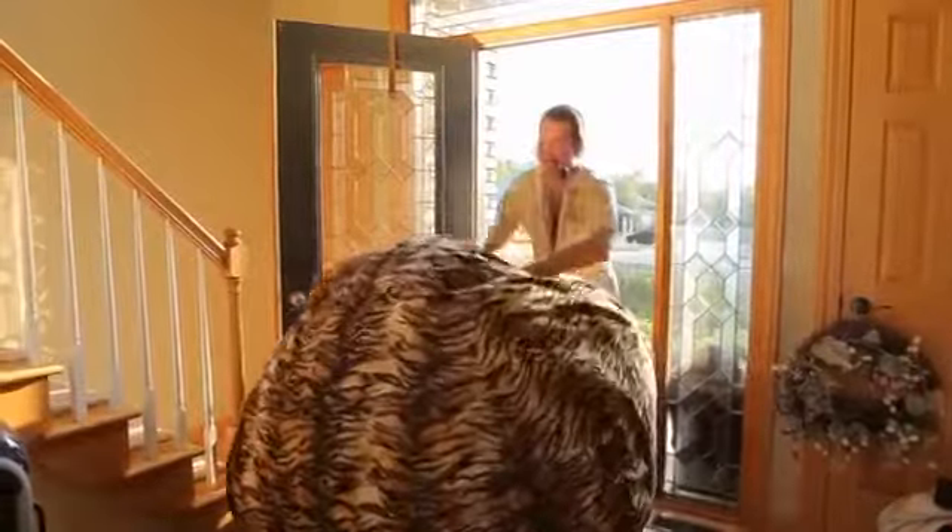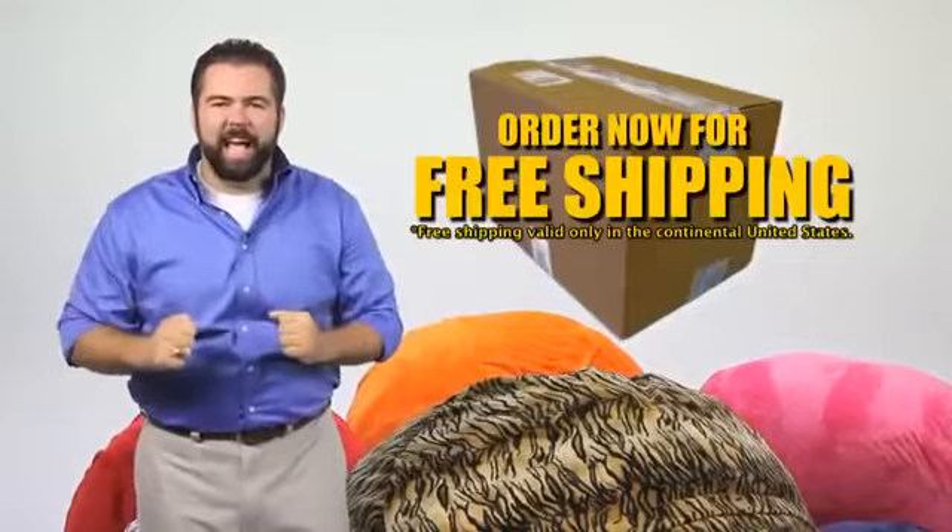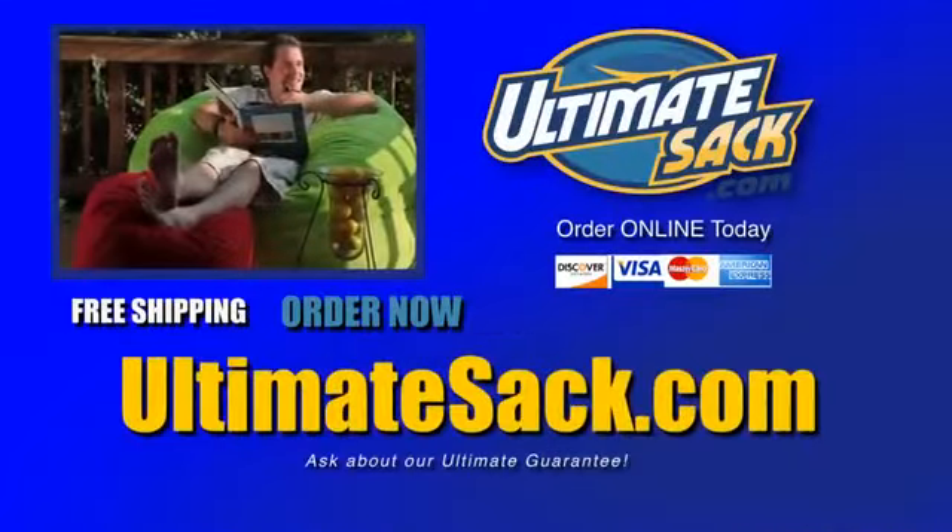So click the order now button to start building your very own Ultimate Sack today — the most comfortable, durable, and customizable foam-filled beanbag chair on the planet. Order now and we'll ship your Ultimate Sack for free, just like we always do. Ultimate Sack — the name says it all. Here's how to order: UltimateSack.com.